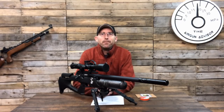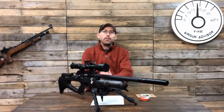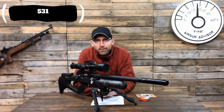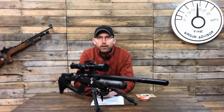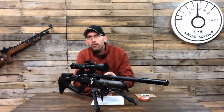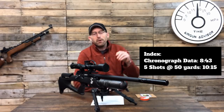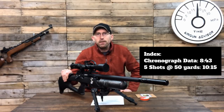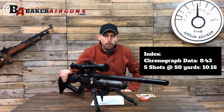Welcome back fellow Airgunners. I want to introduce you to my new set and thank everybody out there who has already hit that subscribe button. I'm up to 531 subscribers as of the making of this video, and I really appreciate all of your support. If you haven't had a chance to do that, make sure you hit that subscribe button. Today we're going to be taking a look at the Brokock Sniper HR in 177, provided to me by Dennis Baker over at Baker Airguns for testing.